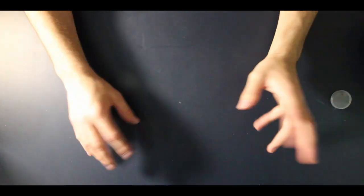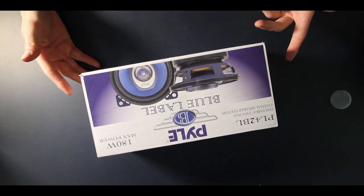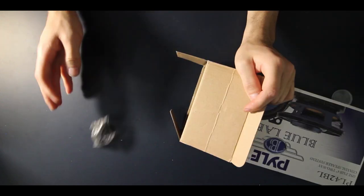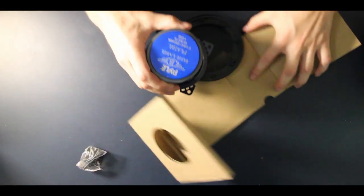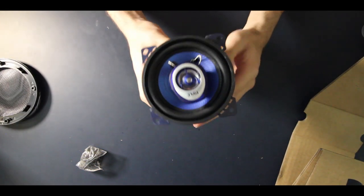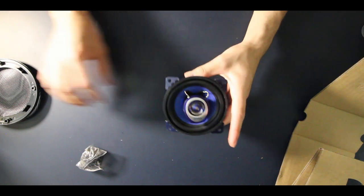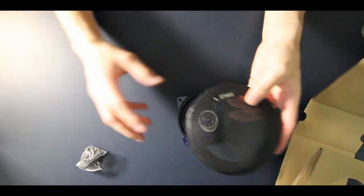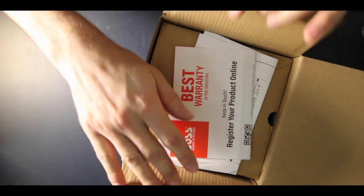Everything we got we picked up pretty cheap off Amazon — Amazon special. These are the front speakers, they're four-inch two-way speakers. I don't know the company but they looked reasonable. That speaker right there is a four-inch. It should work pretty nice, has this grill on it but I don't think we're gonna be using that because the dash pretty much covers it. The back speakers are five point two five inch for the rear.